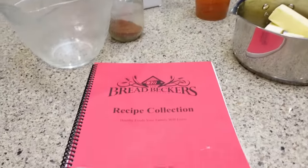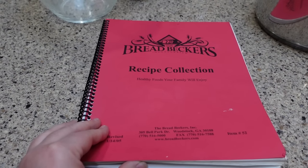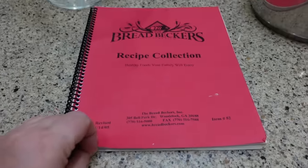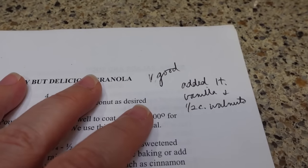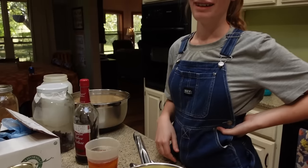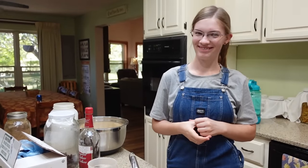I've had this book for years — this was my first book that I purchased when we started using whole grains, when I got my grain mill and started grinding our own grains. This is from breadbeckers.com — you can get this cookbook, I think it's something like twelve dollars nowadays. Page 51 is where the quick and easy but delicious granola recipe is. I'm not going to show it because of copyright, but I noted it was very good and I added a teaspoon of vanilla and a half cup of walnuts. This is Sarah's version now, and since I have braces, no walnuts — but it's a very versatile recipe.